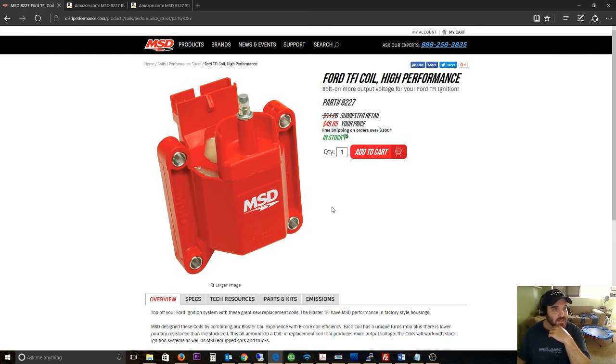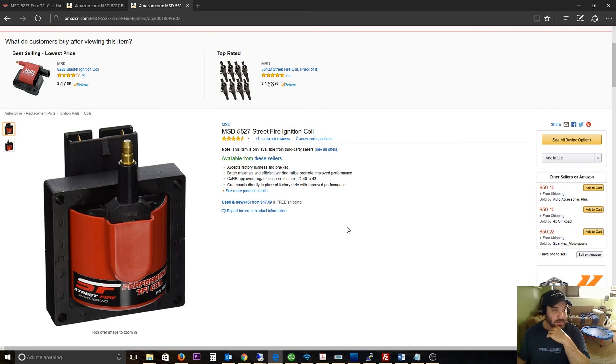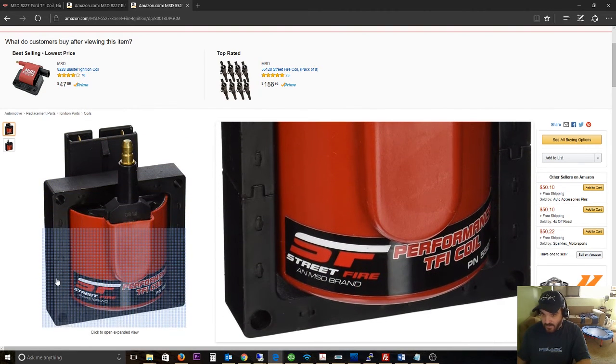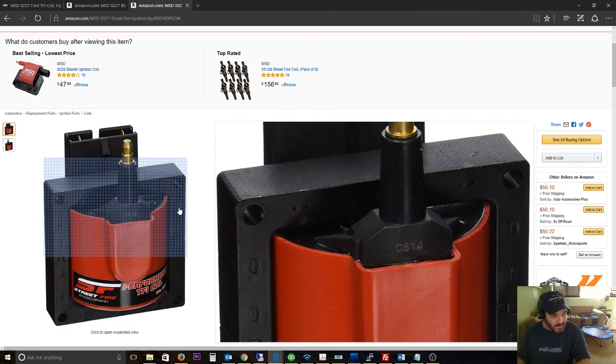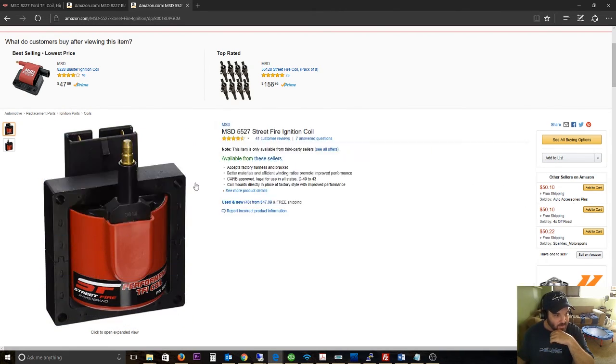Anyway, let me show you what I got instead. This is also made by MSD — it's called the Street Fire coil. What I'm looking for is the old iron design, with metal on the outside. That's usually the good, reliable coil. Right now I'm currently running a Motorcraft, which isn't very reliable either, but I just wanted to try something newer and see if it helps.